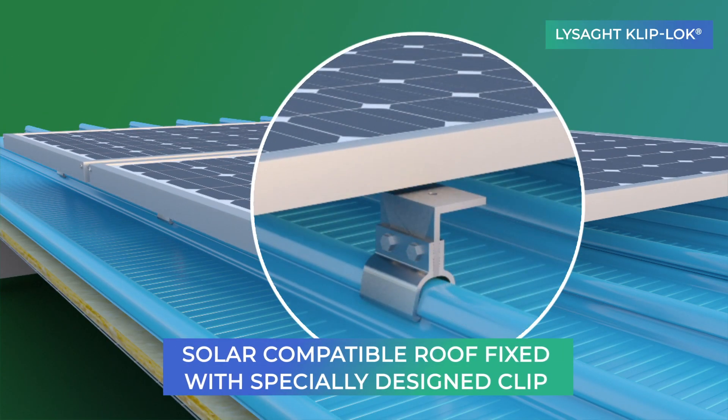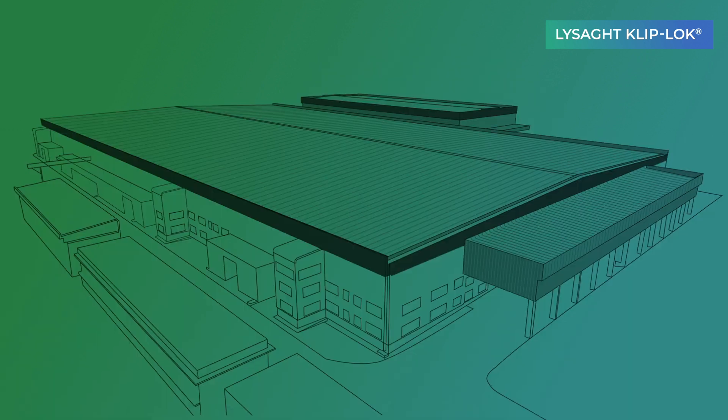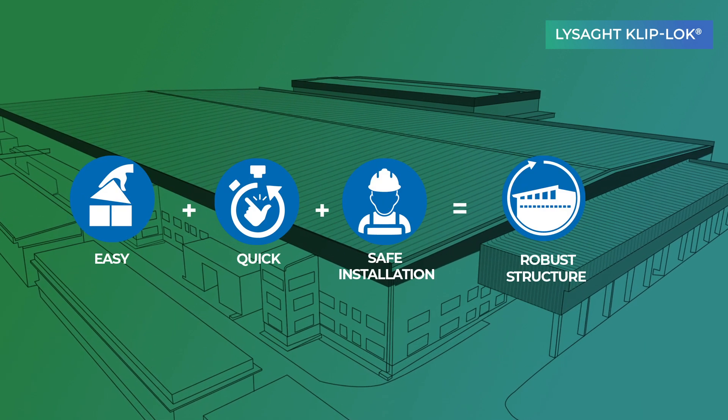Lysad Cliplock is ideal for mounting solar panels with a specially designed solar mounting clip. The Lysad Cliplock installation process is very easy, quick and safe.